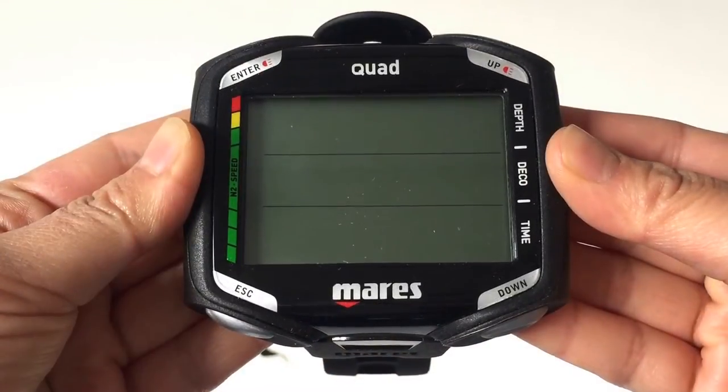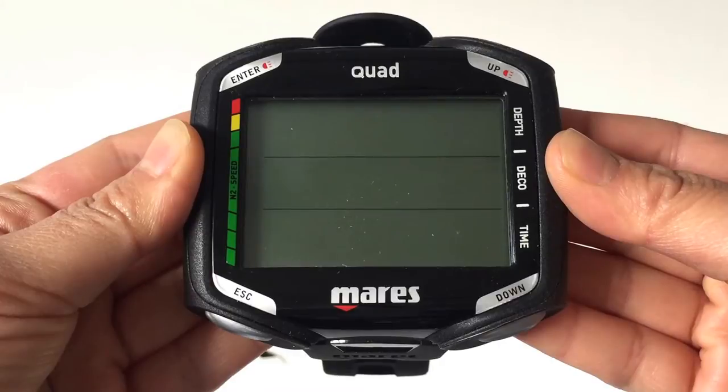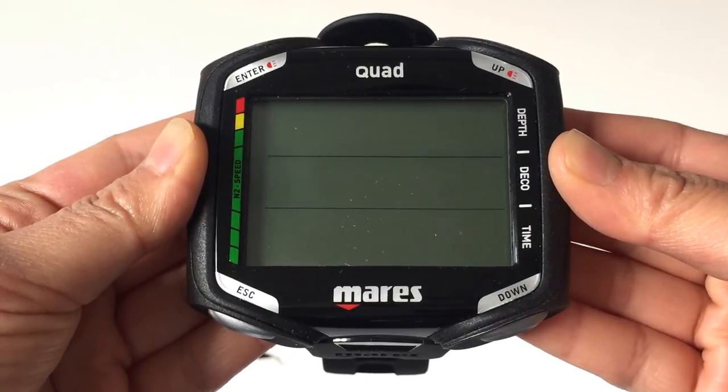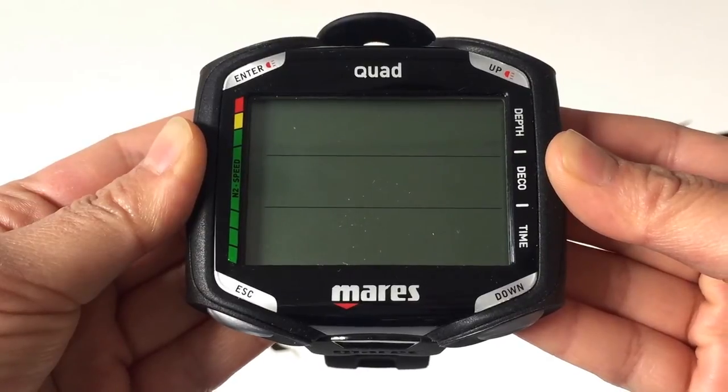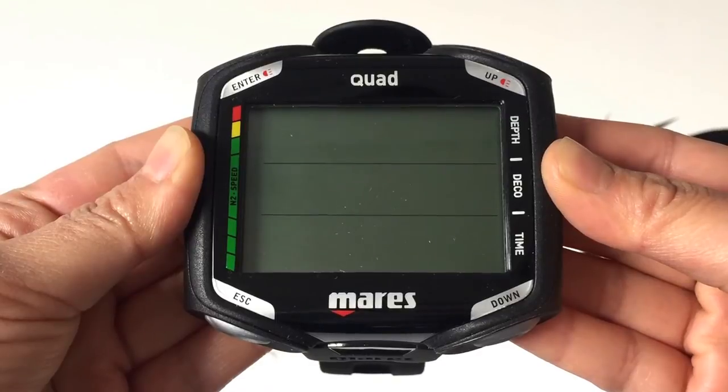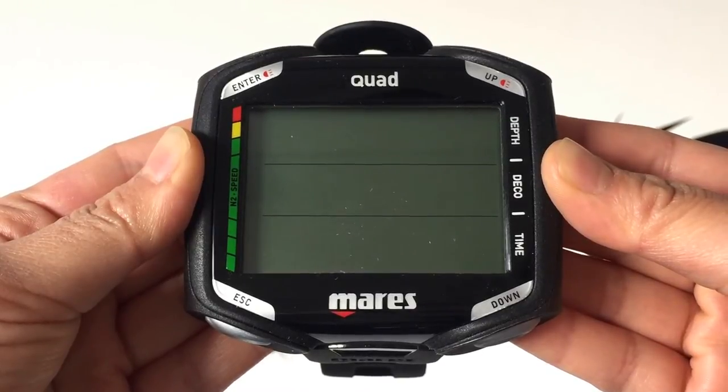The four buttons on each corner make the Maris Quad really easy to navigate, allowing you to move smoothly through the menus. It has three modes — air, nitrox, and bottom timer — as well as supporting up to three gas mixes, making it great for recreational and technical diving.